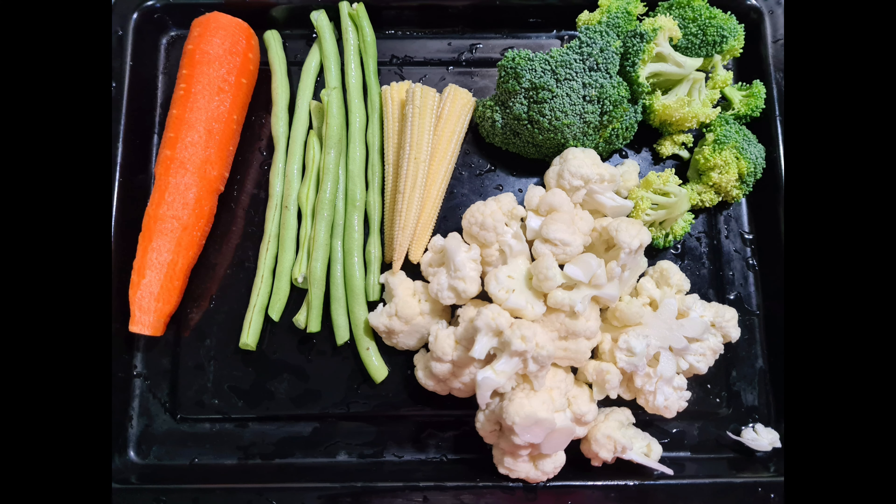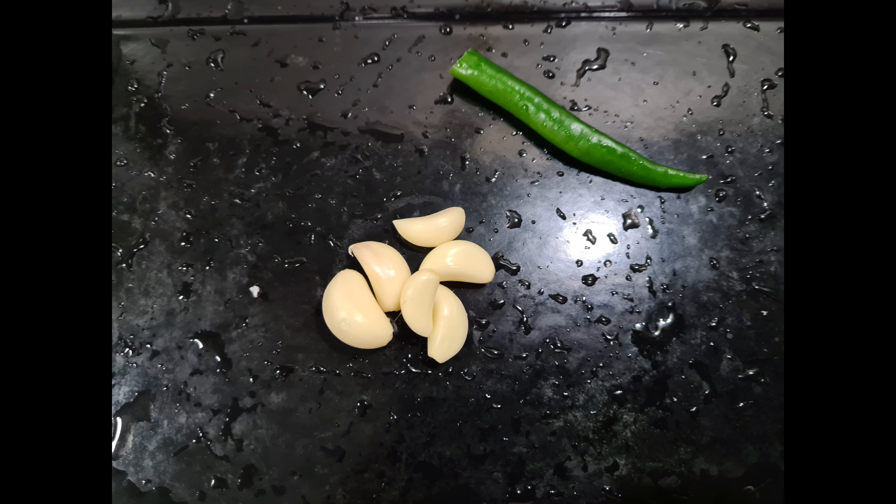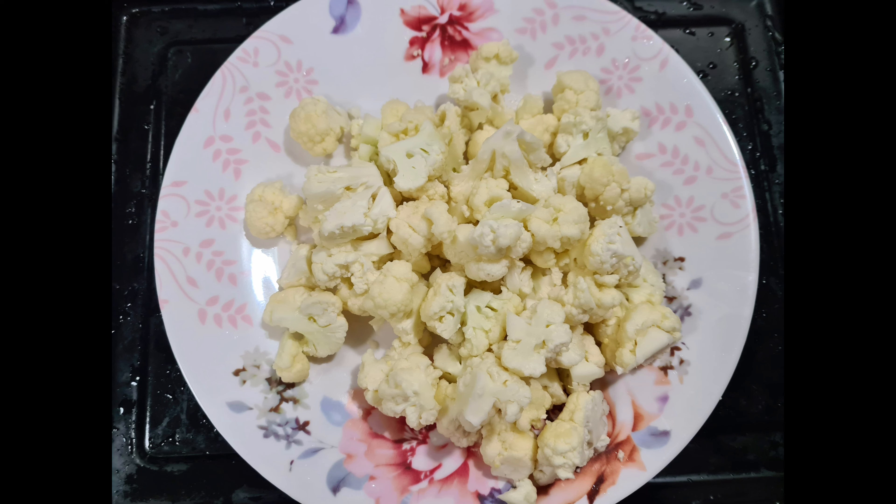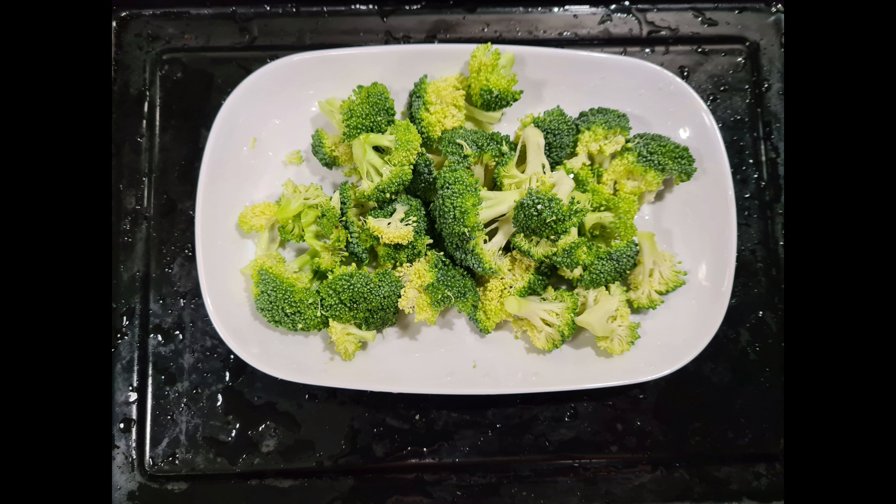You can see the vegetables here. I am going to add several vegetables: beans, carrots, baby corn, cauliflower, broccoli, and pepper.